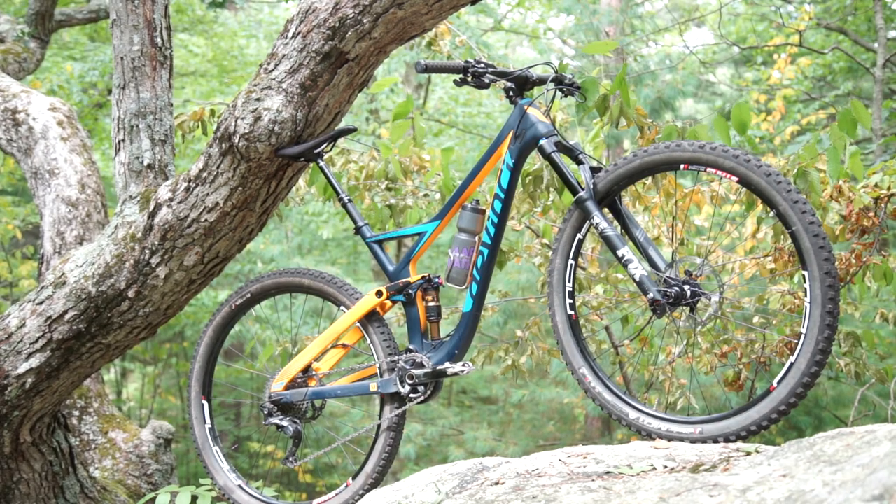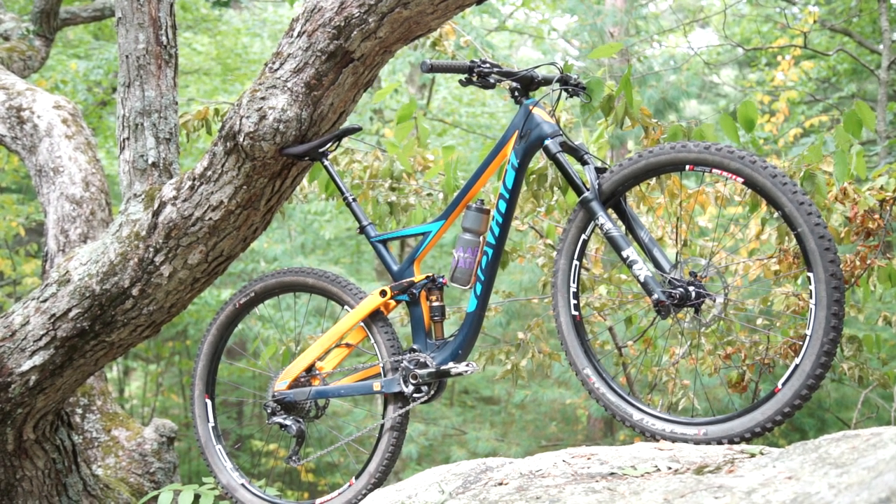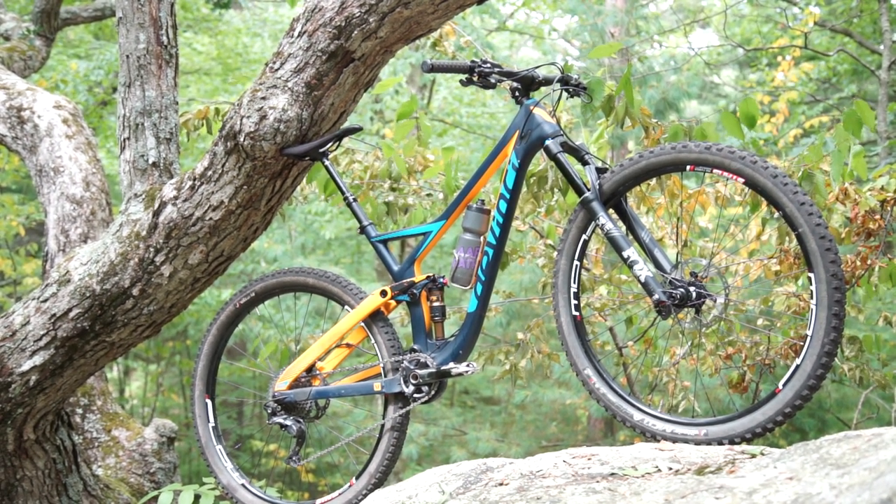What's up, dudes? So I'm out here doing a final video review of my DaVinci Cycles Django 29. I wanted to tell you guys why I chose to ride this bike this season and how it's worked out over the past couple thousand miles of trail riding and stage races and cross-country riding and all the stuff I've been doing.